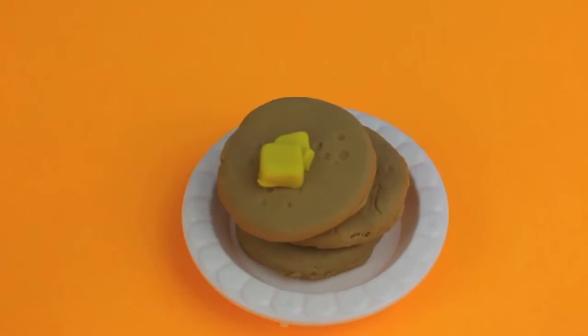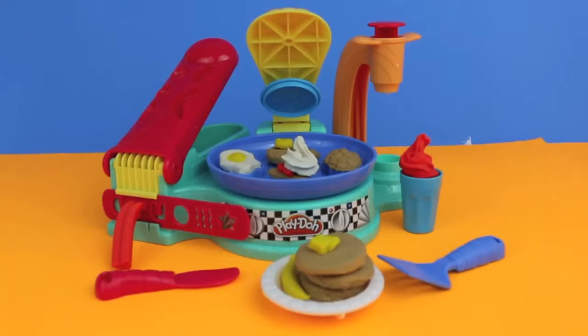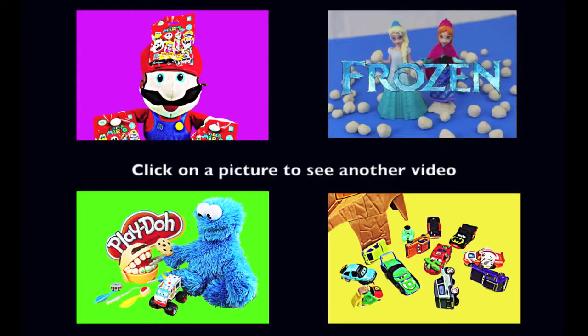Here's everything that we made today using the Flip and Serve Breakfast Play-Doh set. I don't know about you, but I'm pretty hungry! Click on a picture to see another fun video, and don't forget to subscribe and like. Thanks for watching and have a great day!